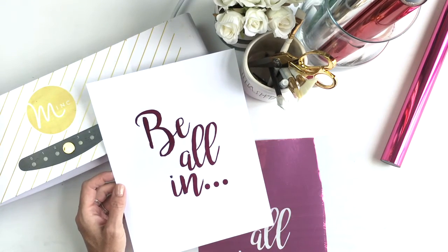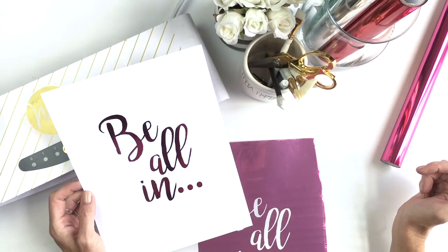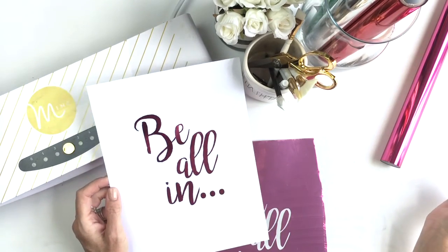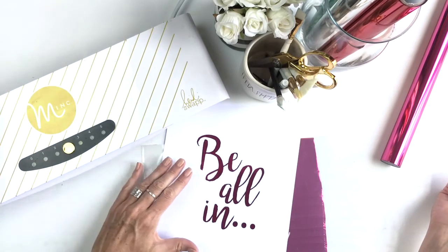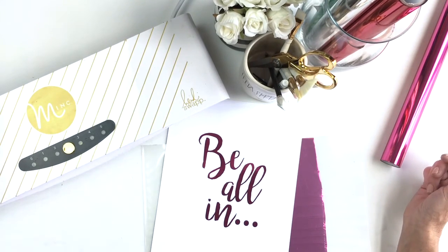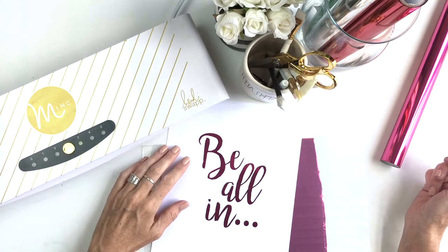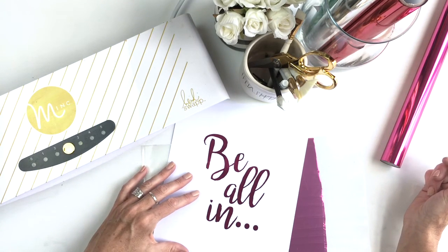Get yourself a laser printer, or use the office supply copy machine, and copy out this printable, foil it with the Heidi Swapp Minc machine, and enjoy it however you like. Please visit my blog jamiepate.com — I'll have several links for you including the printer and a link to this printable. I hope you enjoy it. Thank you so much.